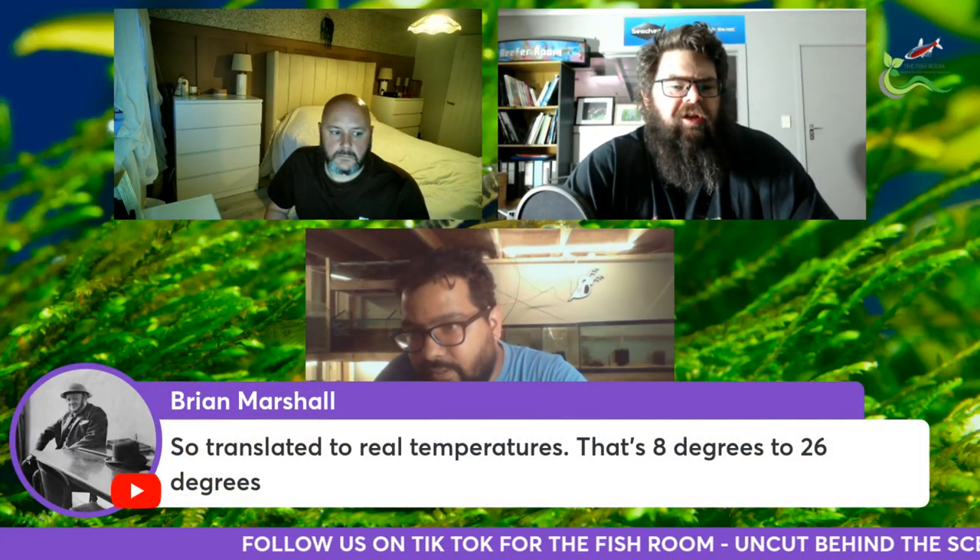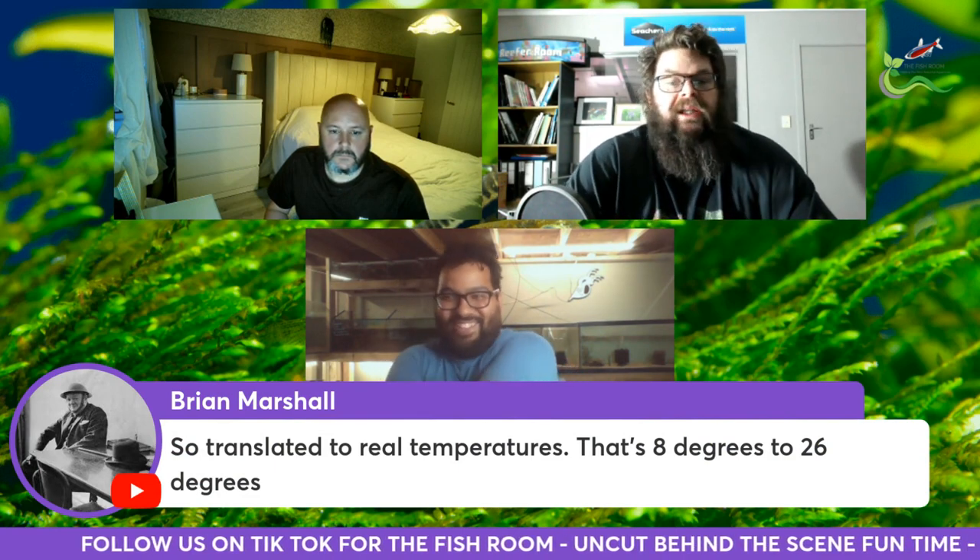Brian has noted that translates to between 8 degrees and 26 degrees Celsius for those not working in Fahrenheit.